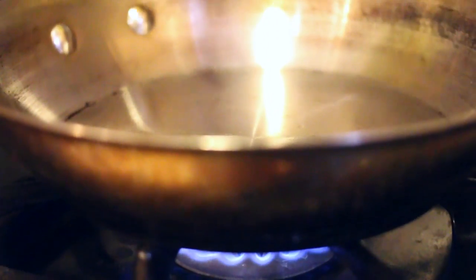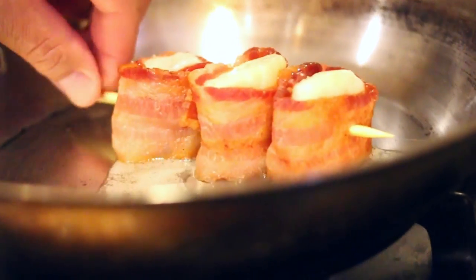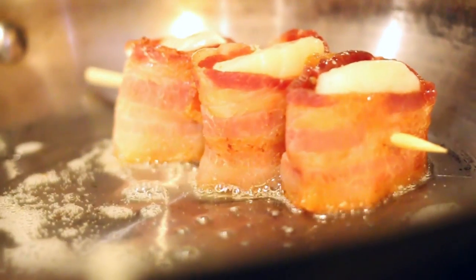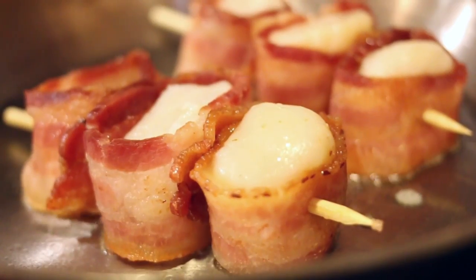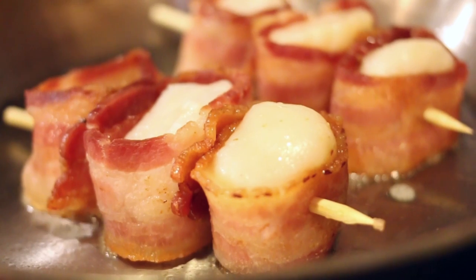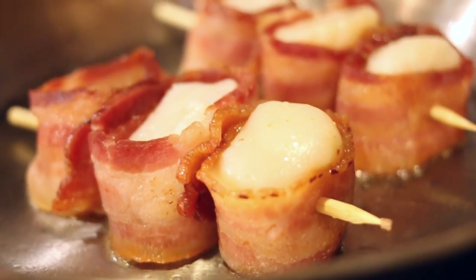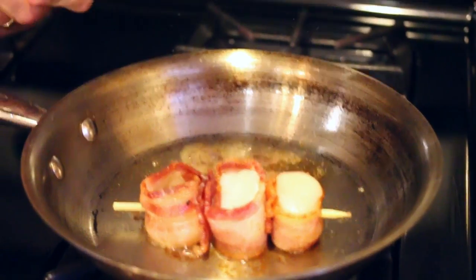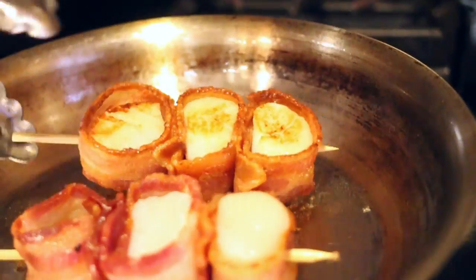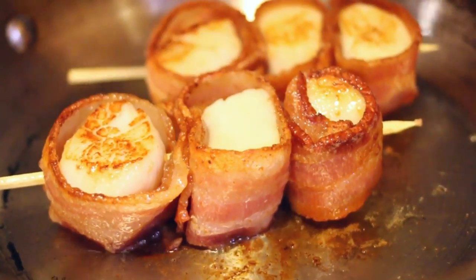I have a pan preheating on high. We're going to drizzle a little bit more of the clarified butter in there and we're just going to sear one side of these for a couple of minutes. Look at the sizzle of the butter, the scallop and bacon. We're just going to get a nice color on that one side for about two minutes. After two minutes you can see it has a nice color. I'm just going to drop it back on to the pan — hey, that one didn't get color, oh well, not the end of the world.